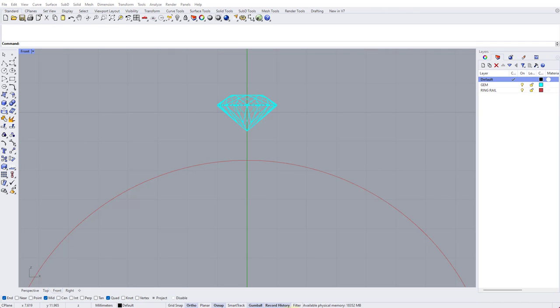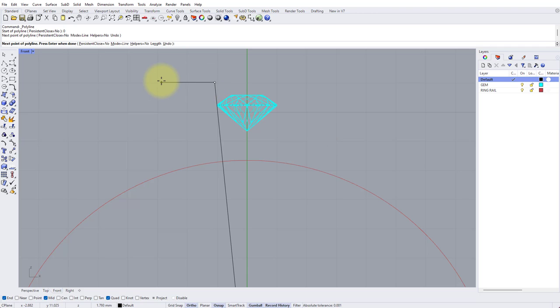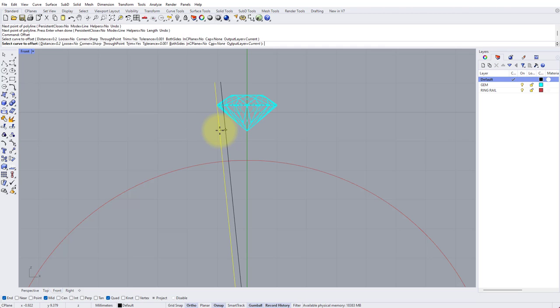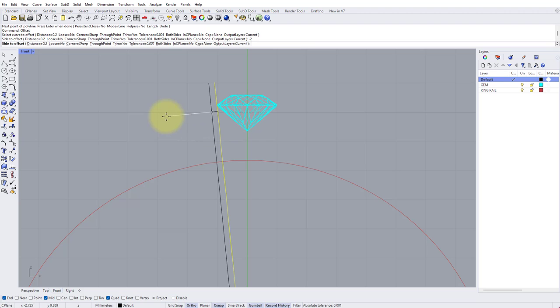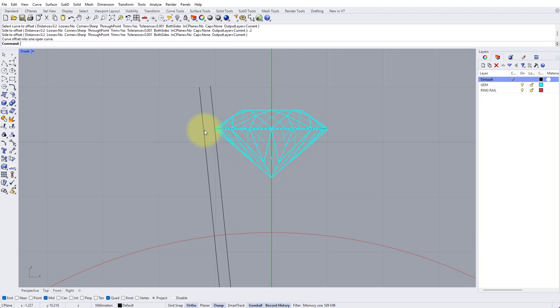Now we need to work out how many stones we can fit into the model with the correct spacing between each stone. I'm going to draw a line with the Polyline tool. For the start of the line type zero and Enter. Hold down Shift to temporarily turn off Ortho for greater control, and approximately place a line which lines up with the girdle of my stone on its left, then left click and press Enter to finish drawing. Then type Offset into the command bar, choose the line we just drew, and type in a distance of 0.2 and press Enter, clicking on the left hand side of the line.